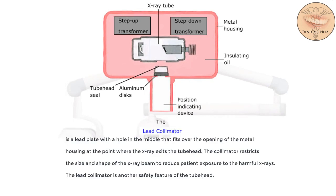The lead collimator is a lead plate with a hole in the middle that fits over the opening of the metal housing at the point where the x-ray exits the tube head. The collimator restricts the size and shape of the x-ray beam to reduce patient exposure to the harmful x-rays. The lead collimator is another safety feature of the tube head.